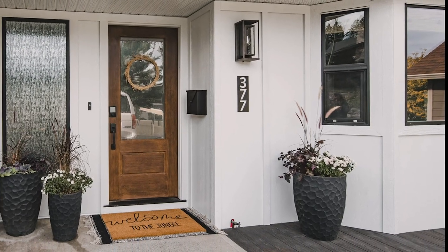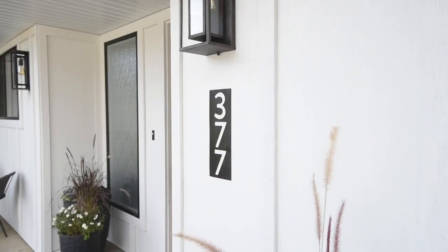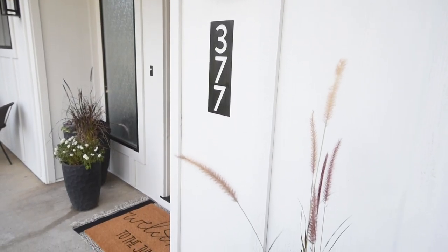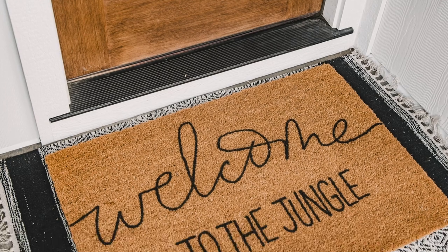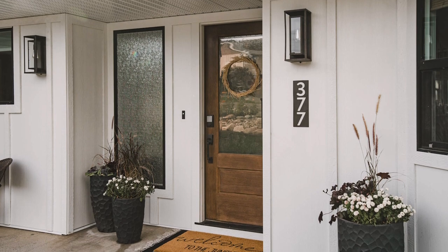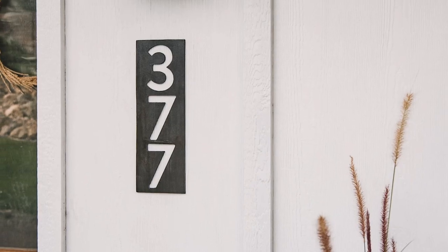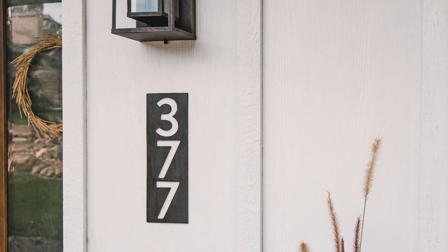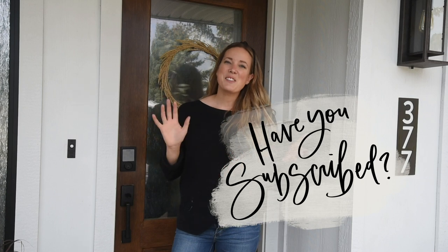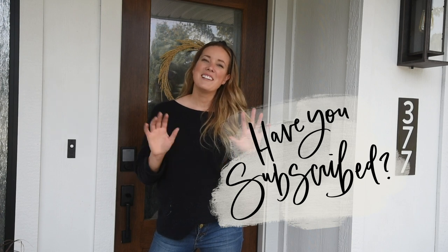Those are the three DIYs I made for this exterior entry reveal, and I so hope that you enjoyed them. I love adding DIY touches to any space — no matter how small, it helps me get a higher-end look for a more affordable price, and it's totally customizable to our family. I hope this inspires you to create some DIYs for your own home. Thank you so much for watching! If you enjoyed this video, make sure to give it a thumbs up and subscribe so you don't miss out on any more DIY or home decor videos. I'll see you next time.